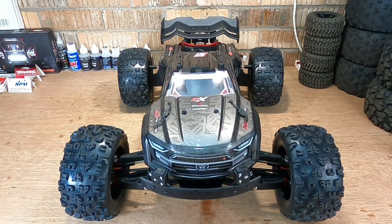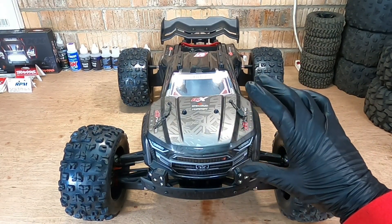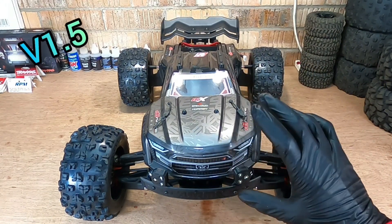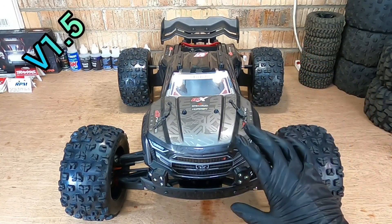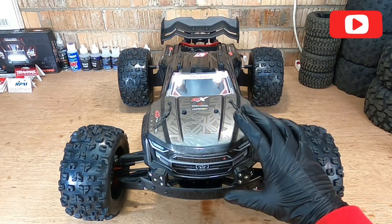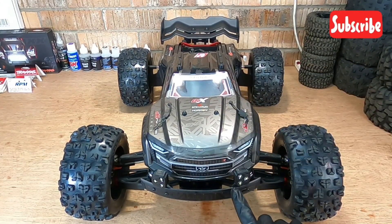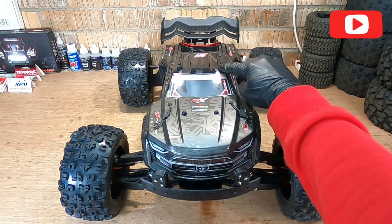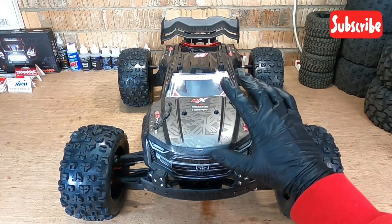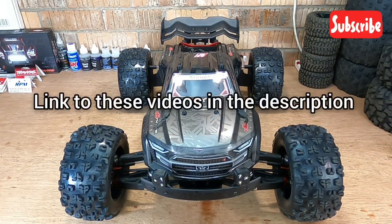If you're new to the channel, thank you for joining us. Here's a quick recap of what we've done with this car. It's the latest version of the EXB released in the UK. We've checked the diffs — it comes with all limited slip diffs, we've topped up the fluid. We've got a full 6S BLX system out of the V4 Kraton installed, with a 15-tooth pinion. We've also added LED lights front and back, roof skid plates, mud guards, reinforced the body, and added protection underneath.